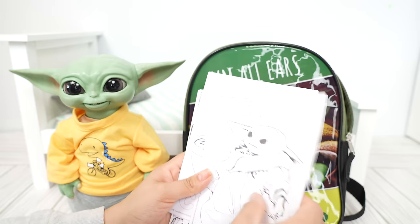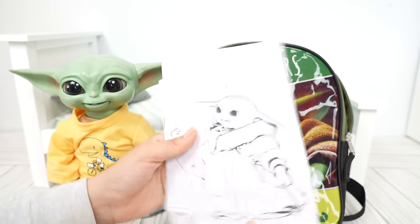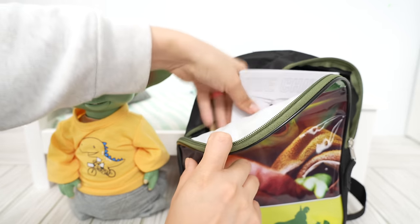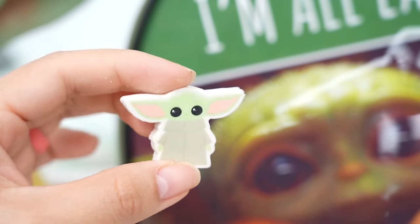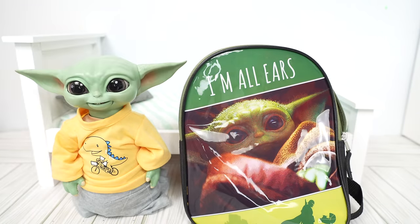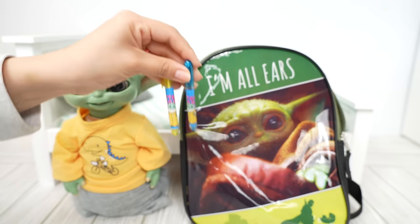We have a few Star Wars worksheets — there's the Mandalorian and there's Grogu. Let's pack these in here. He is also going to need his eraser — let's pack the eraser and his pins, and you can see Grogu right there at the front.